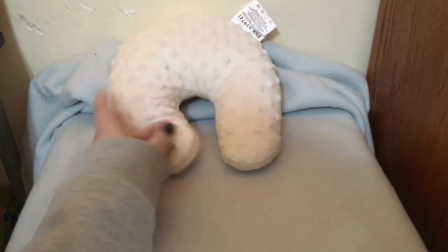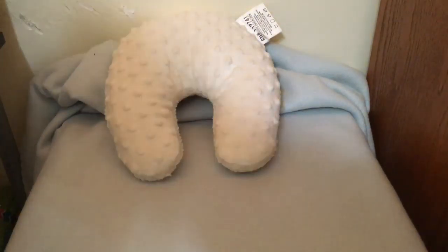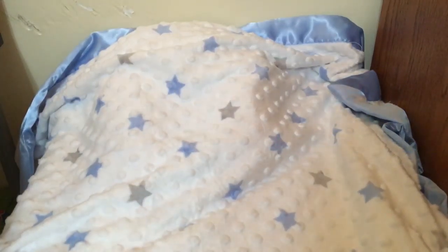We already set up his little blanket — we bunched it up in the back and then put his little headrest. And then I have this big blanket that's really thick and really comfy, so I'm just going to drape that. But it sucks having the tripod because it's really inconvenient and really hard to get around. So there it goes — there's his little headrest.